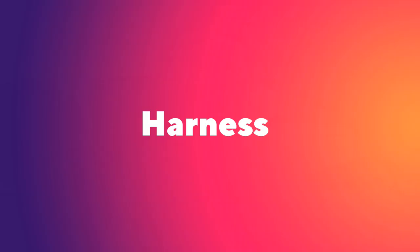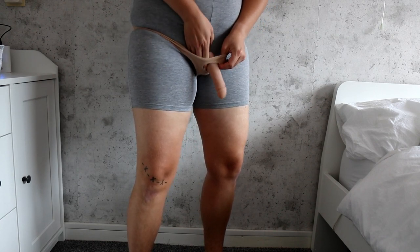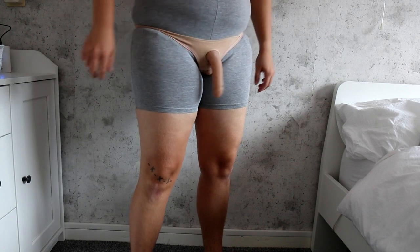The packing pouch comes in the colors black and beige and in one size fits most. The harness is a comfortable garment that helps keep your packer or STP in place. This harness will allow you to wear your packer or STP against your skin, which I like very much because it gives a natural feel. And because you're wearing your prosthetic against your skin, you are able to use the pee function of an STP using this harness.